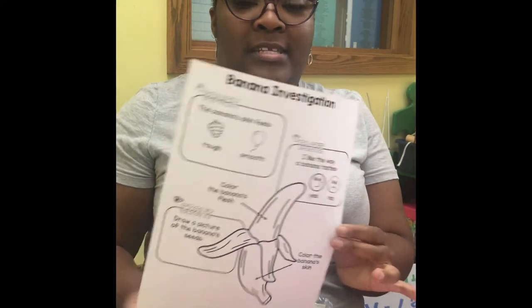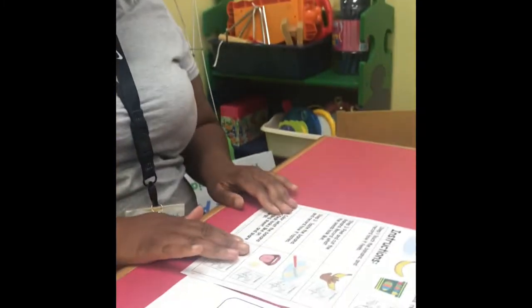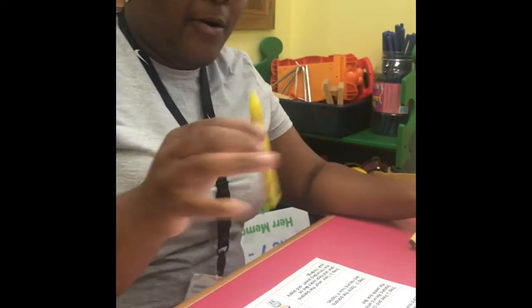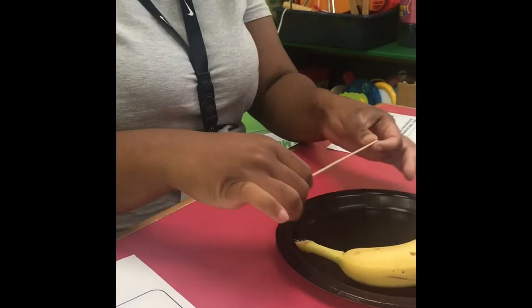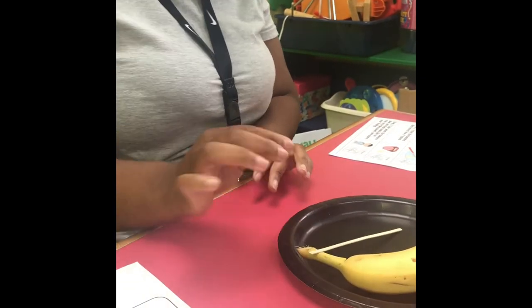Now that we're ready for our STEM activity, I would like you to get your STEM bags. In your STEM bag you will see the printout for a banana investigation. With this banana investigation you will need a paper plate, a banana, a yellow or golden crayon, and your recording form. So I have my banana science investigation right in front of me along with my recording form.